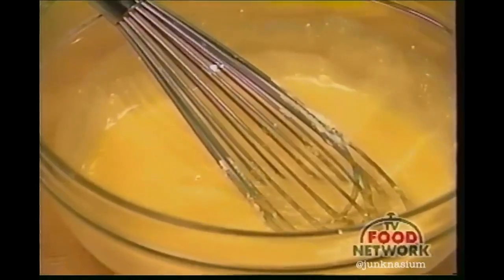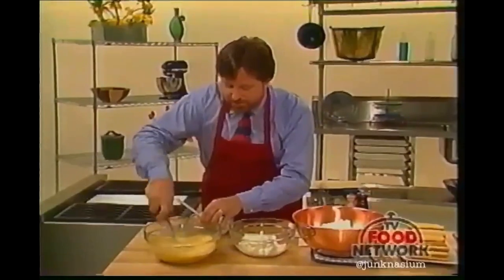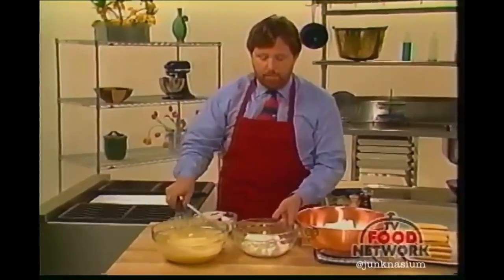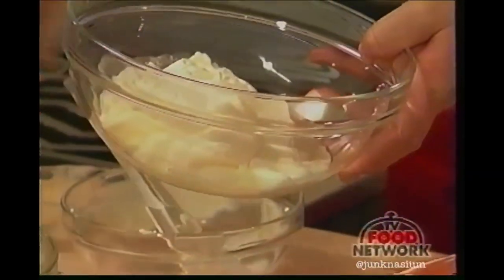I don't recommend eating a great deal of tiramisu, but just a little bit after the meal — just a little pickup as a dessert — is a very nice thing. That's just about incorporated. Now I have here some whipped cream — I whipped a cup of cream, and now I'm going to fold this into the egg yolk mixture.